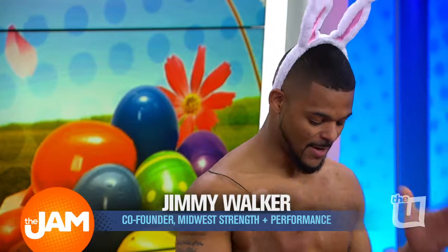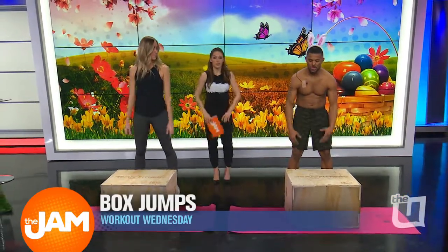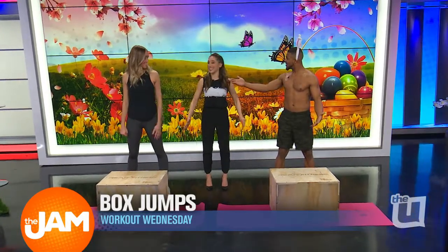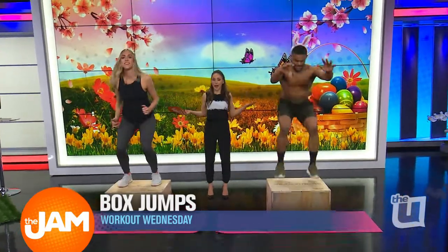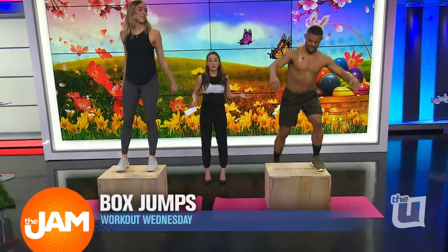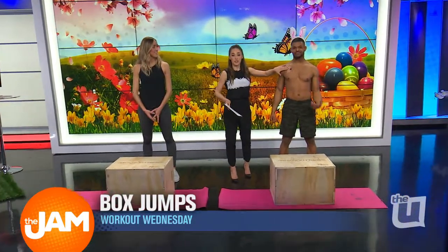Just make sure your feet are hip width apart. You always want to have a tall spine — you never want to be hunched over. And when you take your approach to the box, I'm going to land like a cat. So look like a bunny, land like a cat. On three — one, two, three. Bunny hop. And then you can step off to be safe. Let's do it again. Before I toss it over, I just want to note that we had to tape his mic on because he's shirtless.